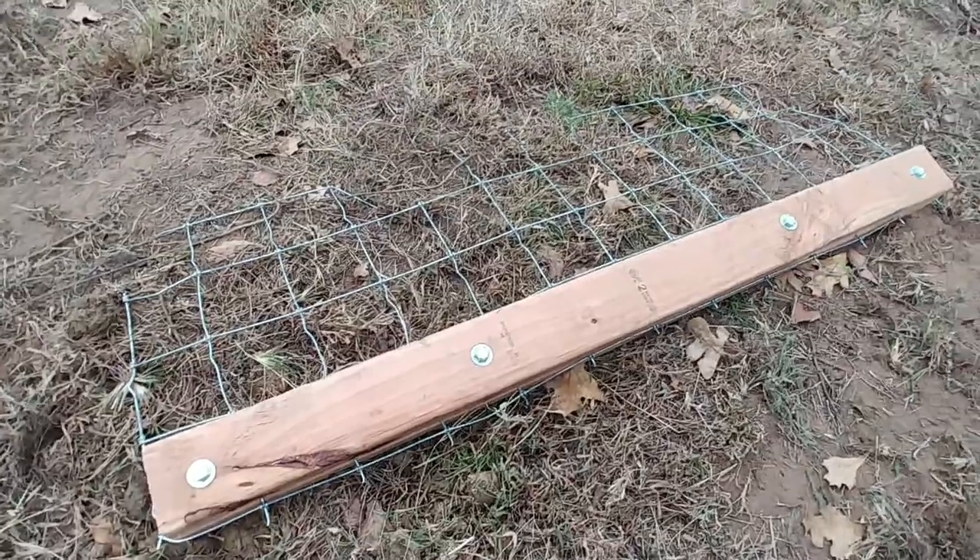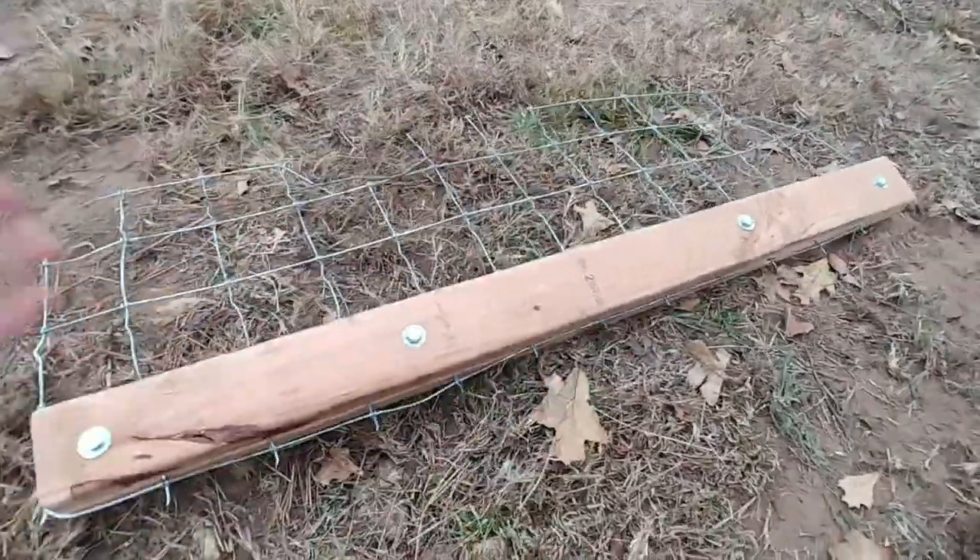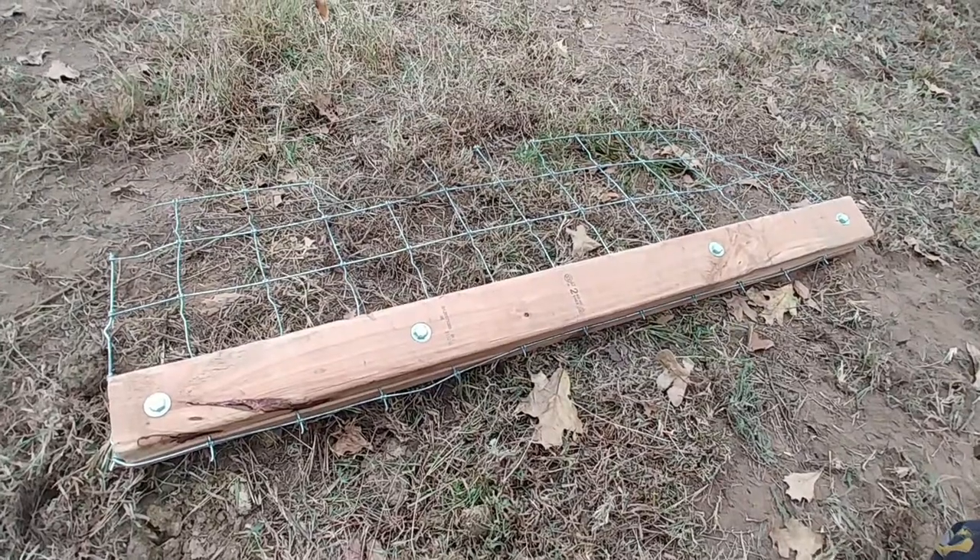Hey guys, I just wanted to show you a quick video on how to make a homemade fence stretcher, because the ones at the store are pretty dang expensive and this thing works pretty good. Let me get my camera switched around and I'll show you how to make it for about eight dollars.